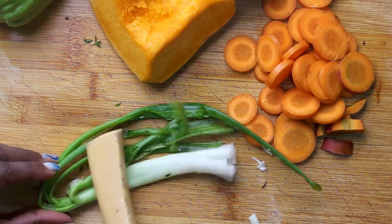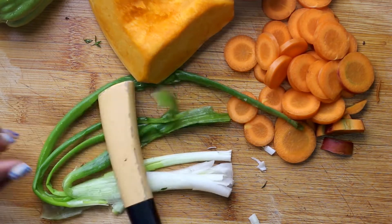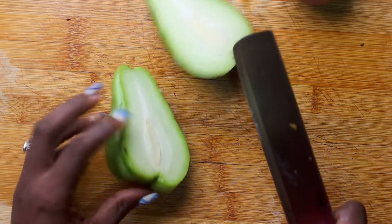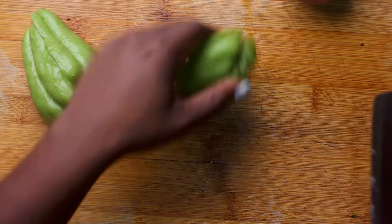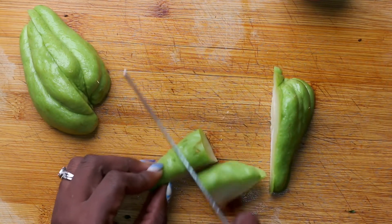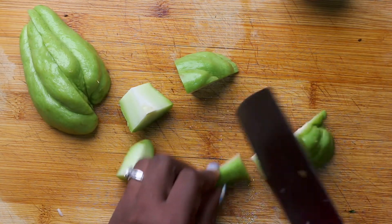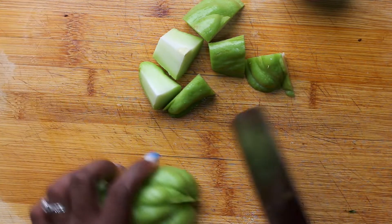While that is pressure cooking, I'm going to prepare the vegetables for the soup. I have my carrot chopped up, my turnip, and now I'm just cutting the chocho. The chocho skin is very hard, so I cut them into smaller pieces and then remove the heart and the skin.